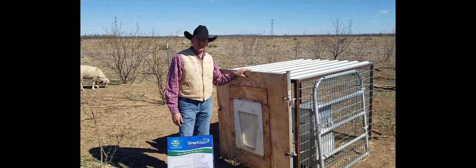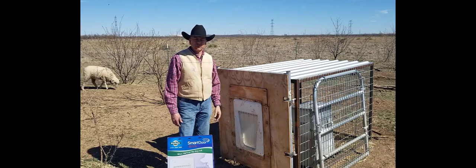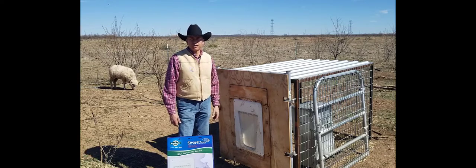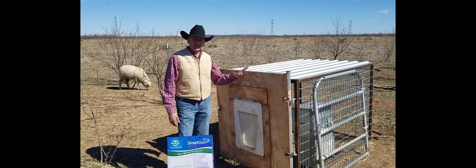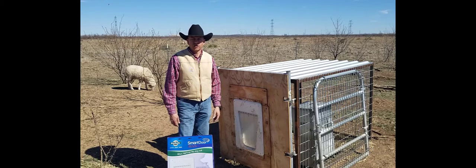We've just been using this here in the bonding pens so far, but the dogs have all adapted to it really well. We look forward to using this to keep everything out of the feeding station except for the dogs. If you have any questions, feel free to contact us here at the AgriLife Center. Thank you very much for watching.